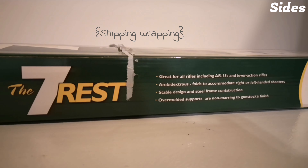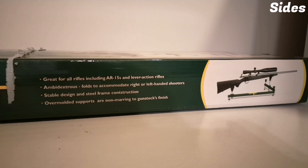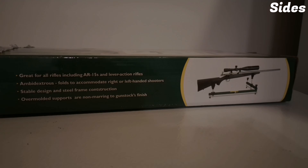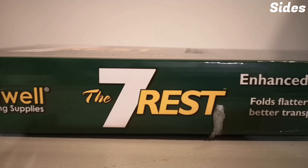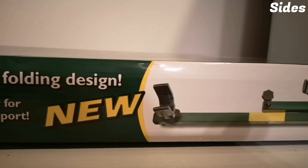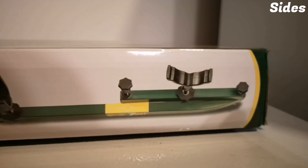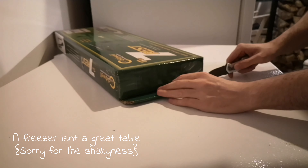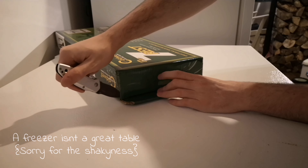The weird plastic on the box is Caldwell's packaging. The rest on this side of the box doesn't have a curve, and the new design seems to be curved. All around a great-looking box, so let's be careful with it.